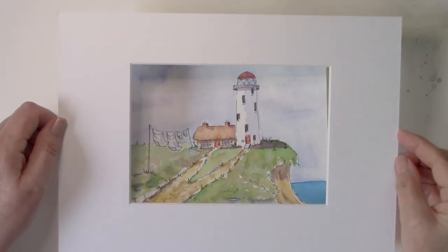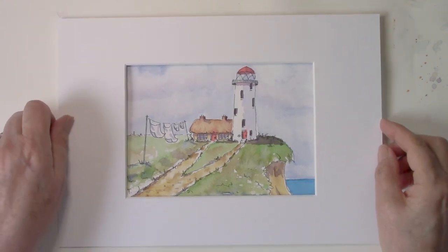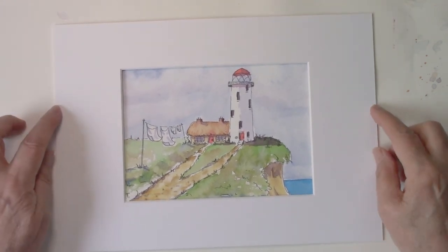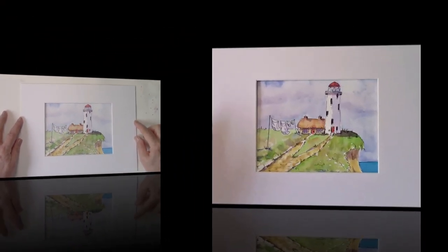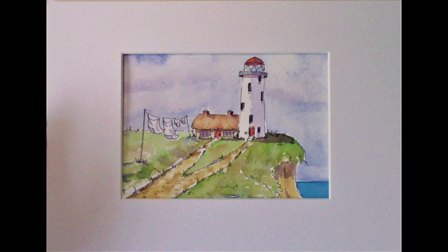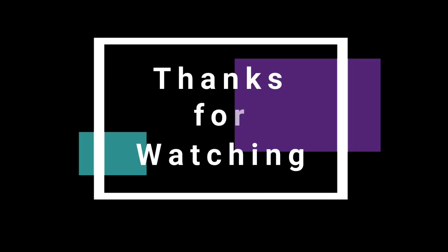Look at that — put a mount over it. That looks alright! Well, I hope you enjoyed it. I thoroughly enjoyed painting it for you and I'll see you on the next one. Bye!